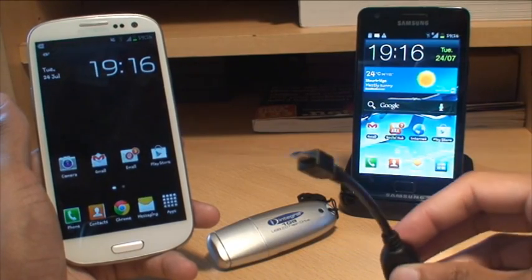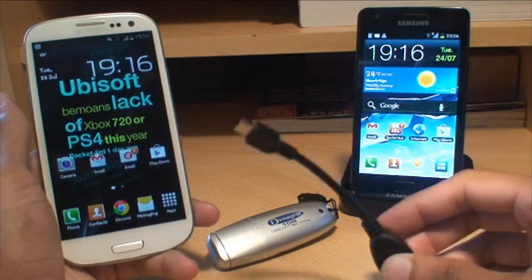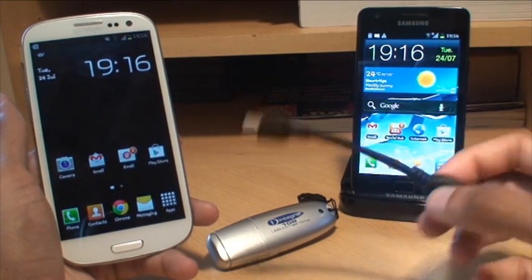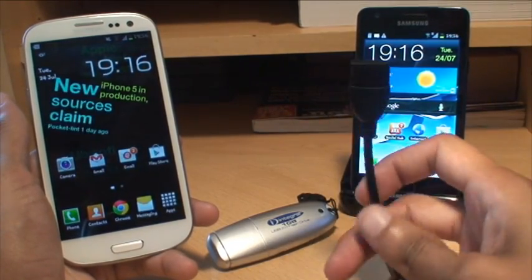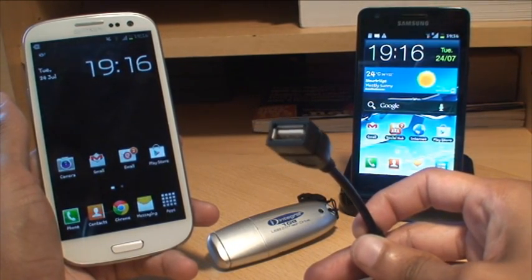What this basically is — it has a micro USB port along one end of the cable which plugs into the bottom of either one of these handsets. And on the other side, it's got a USB female adapter which can take any USB input.